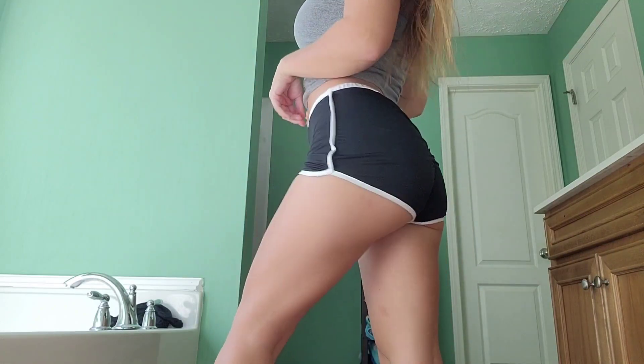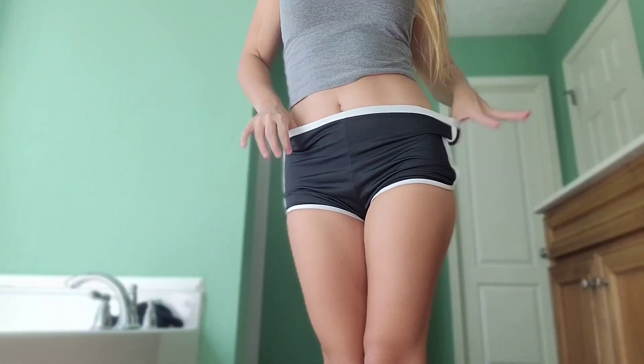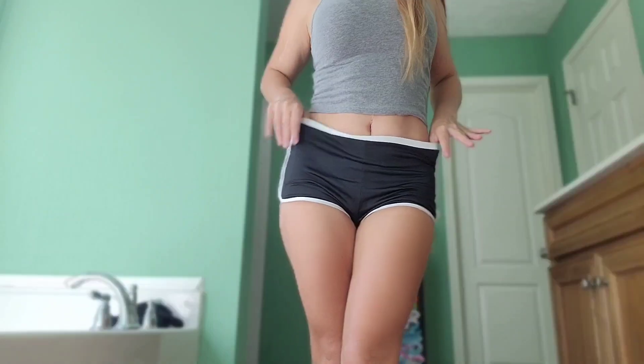They fit really comfortable — it's nice and loose right here. I like them. Go ahead and comment below which one's your favorite.